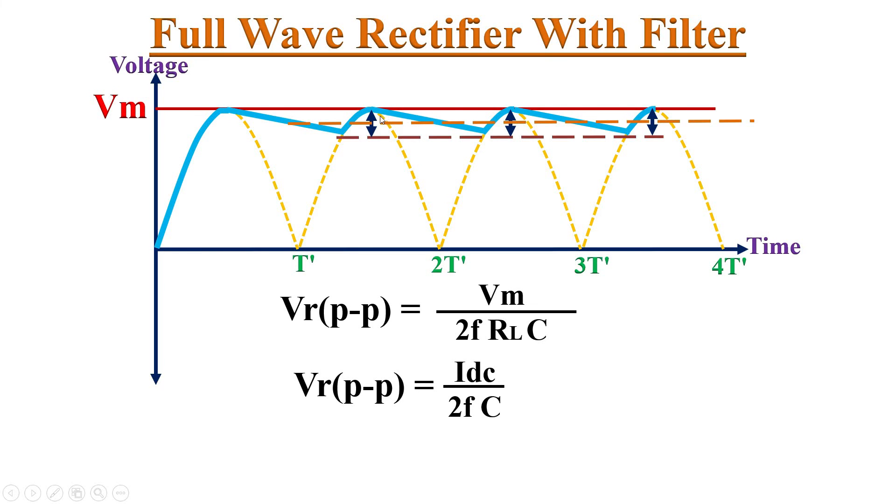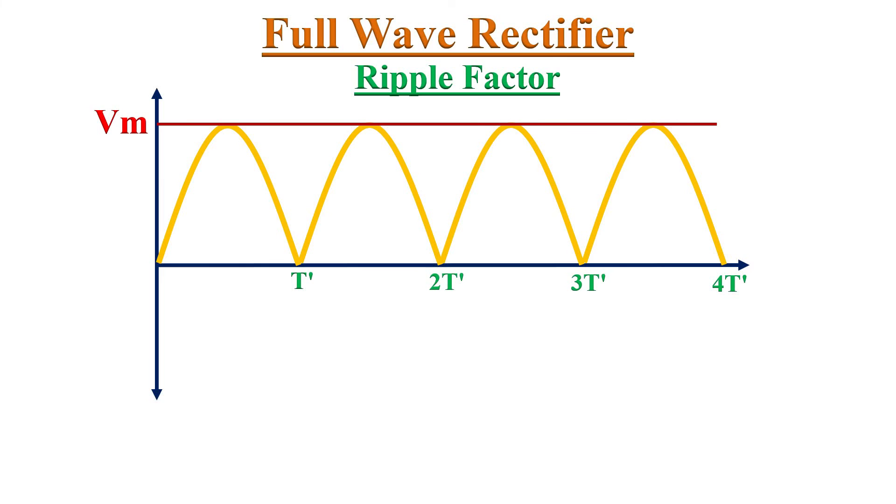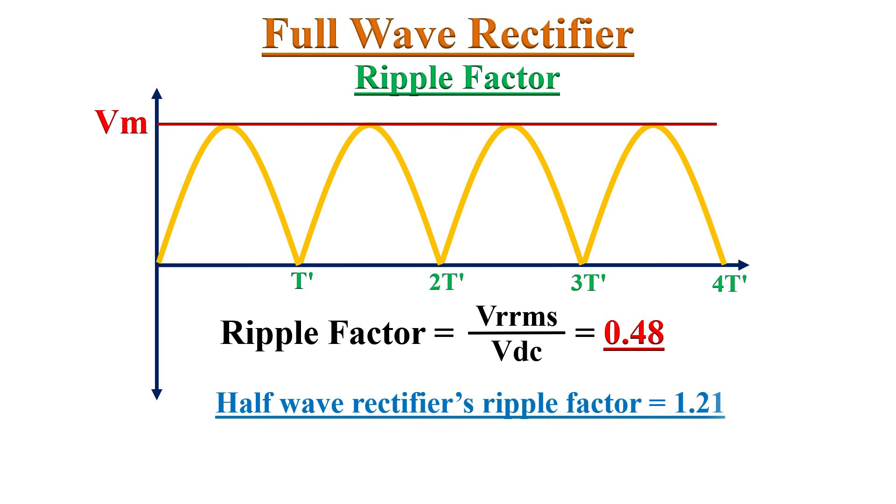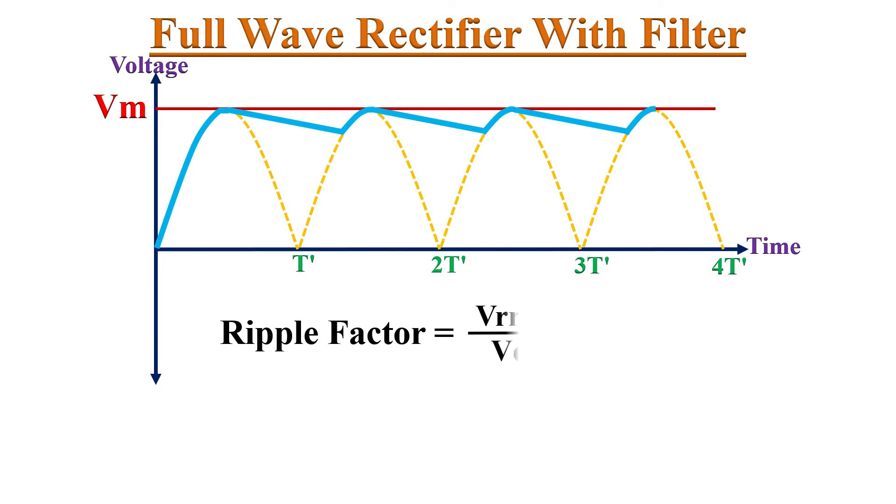How well the ripple in the output can be removed is defined by the parameter known as ripple factor. The smaller the ripple in the output, the more effective the rectifier. Ripple factor is defined as the ratio of the RMS value of the AC component to the DC component in the rectifier output. For the Full Wave Rectifier without any filter circuit, the ripple factor is equal to 0.48. While in the Half-Wave Rectifier it is about 1.21. So the ripple factor is improved by using a Full Wave Rectifier, and can be further improved by using a filter circuit. For the Full Wave Rectifier with a filter circuit, the ripple factor can be given by a corresponding expression.